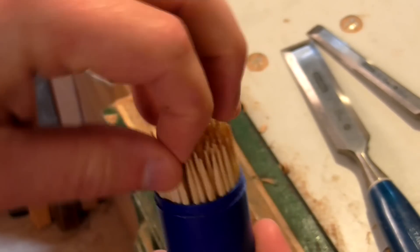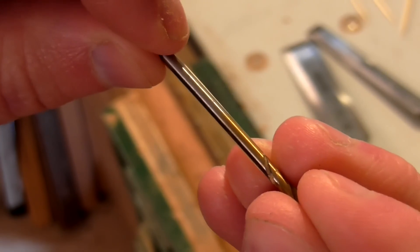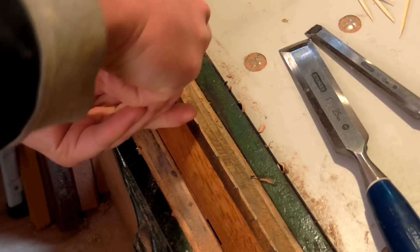I wanted to make some fret markers for the side of the neck and I came up with the idea of using toothpicks to make the small dots. I found a drill bit which looked to be the same size, and then made an indent with an ice pick where the fret markers should be, finding the centre by eye.